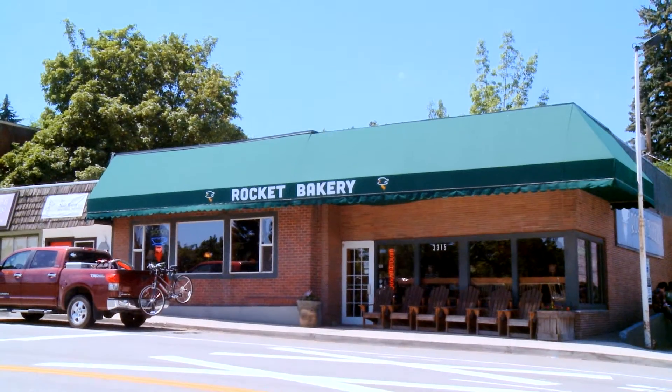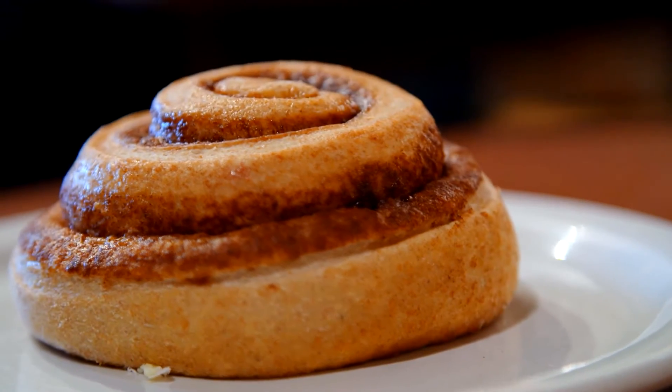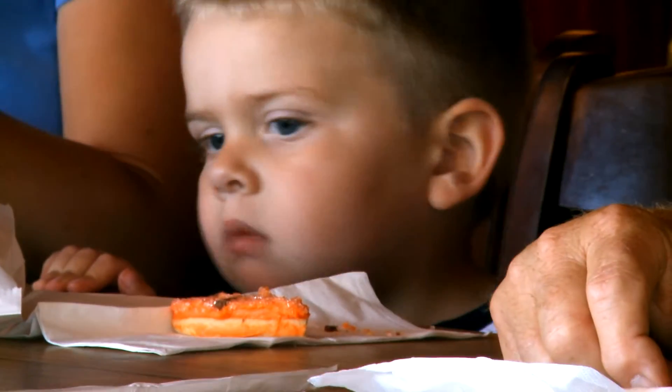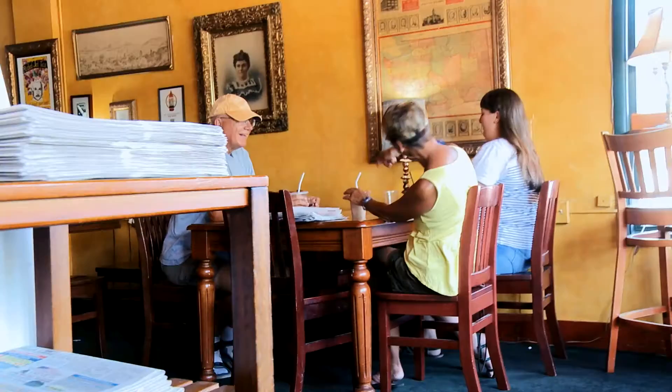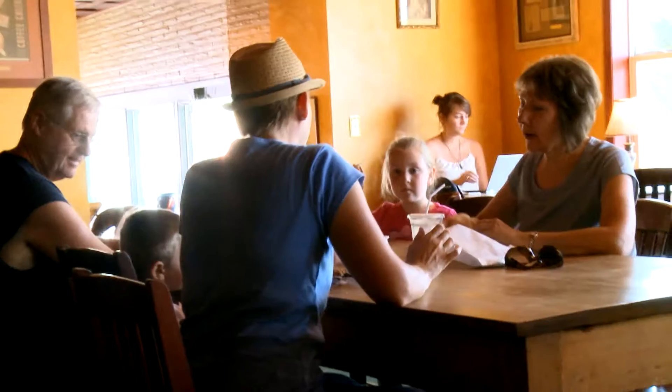We're back in Spokane at the Rocket Bakery. It's a neighborhood coffee house that's been serving up fresh coffee and baked goods for more than 20 years. I love that it's local and a fun place to get together with people and just feel like you're part of a small-town community.